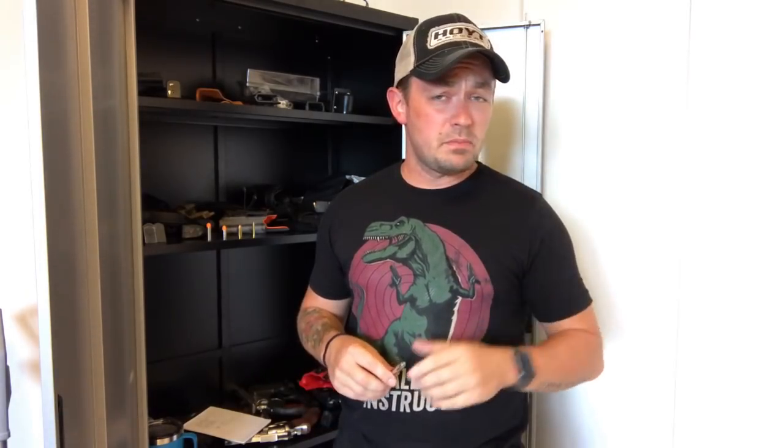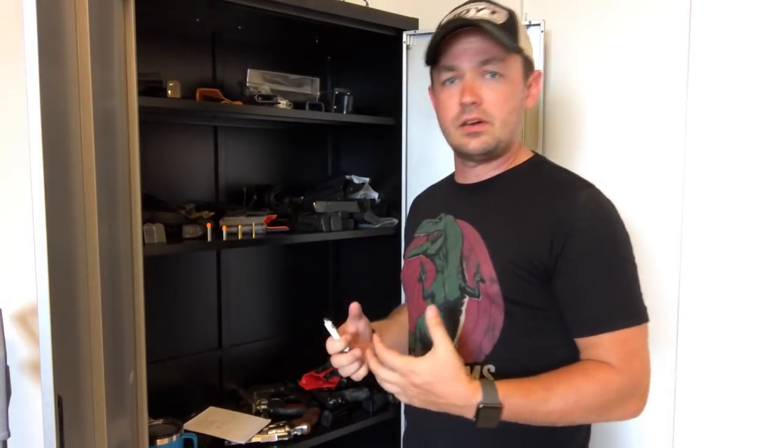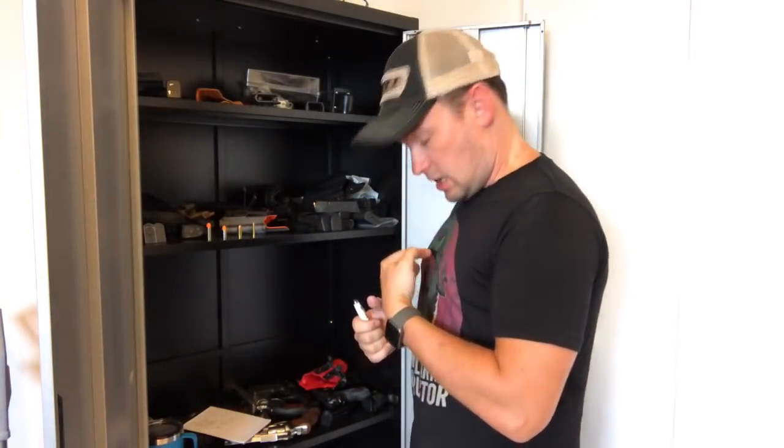The second most important part of handgun wounding mechanics is penetration. When I was talking about getting to these major organs — the spine, the brain — you have to go through a lot of things. I'm not a big guy, I'm not overweight, I'm not a giant bodybuilder. But if you want to shoot me in the heart, you've got to go through my breastbone, through the muscles, through all of this tissue, because my heart is a lot closer to my spine than most people realize.